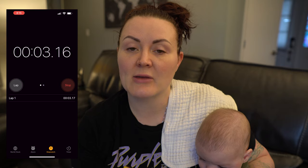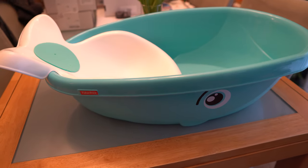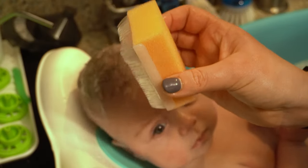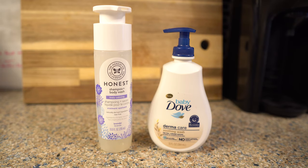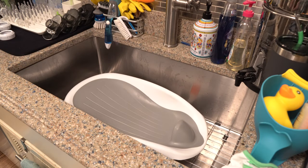Prepping everything now will enable you to move from station to station with ease. I start by setting up the bath area. Here is what I use, and all of these products will be linked in the description below. I have the whale bath, a whale water scoop, the rubber ducky thermometer, a cradle cap sponge, baby washcloths, soft and absorbent baby towels with hoods, baby soap, and something to prop up the wash tub in my sink — which in this case is another bath seat because I had it laying around.